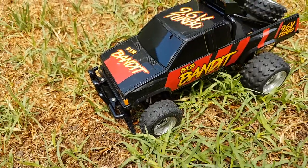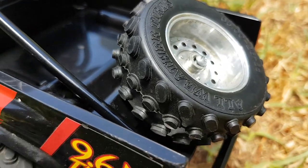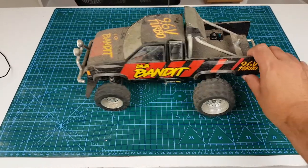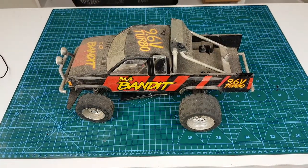Welcome back to this episode of Home Robotics. I'll be showing you how I restored this vintage remote control car. It was donated to me by a follower who said he hadn't used it in a couple of decades and it needed some TLC.